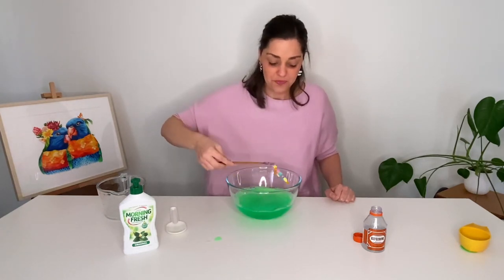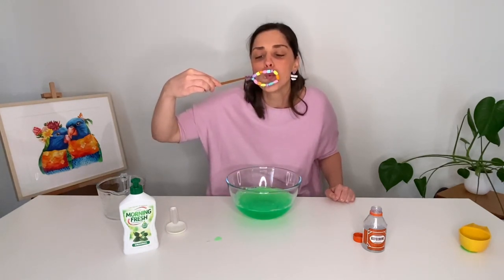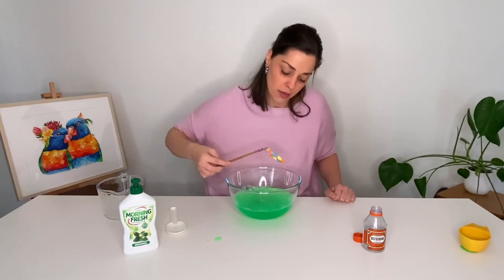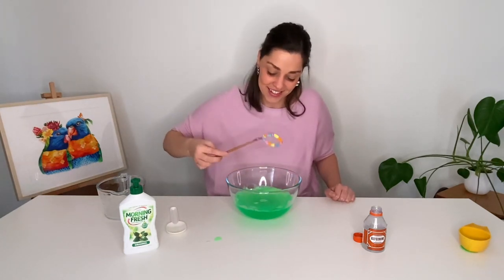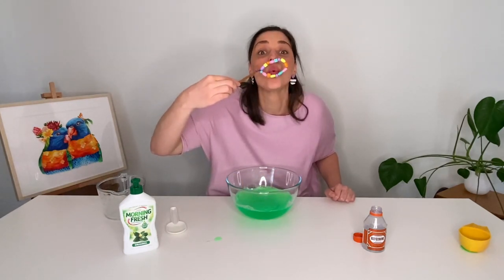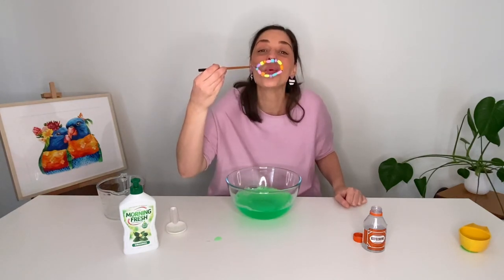I wonder if you're going to get bigger bubbles than me. Maybe because we need to let it sit it's going to be even better. Oh all right mine keep popping. Let's just try a few more. Come on, come on, come on. Oh my gosh this is so cool. I hope you've had fun blowing bubbles with me. See you next time on Cozy's Corner. Thanks for watching.